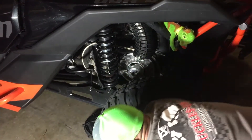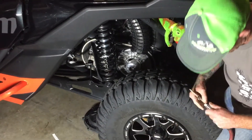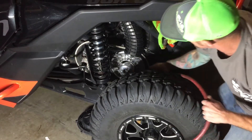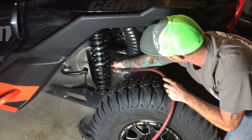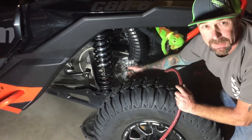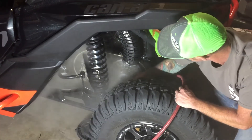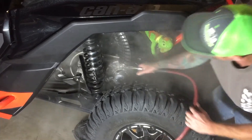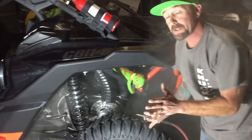Watch this guys — this is what I mean by clutch dust. Get your air hose or blower out and watch the dust that comes out of this thing. This is my first time doing this with my machine too. You guys see that? I don't know if you can see it on the video, but that's all clutch dust — it's that gnarly.